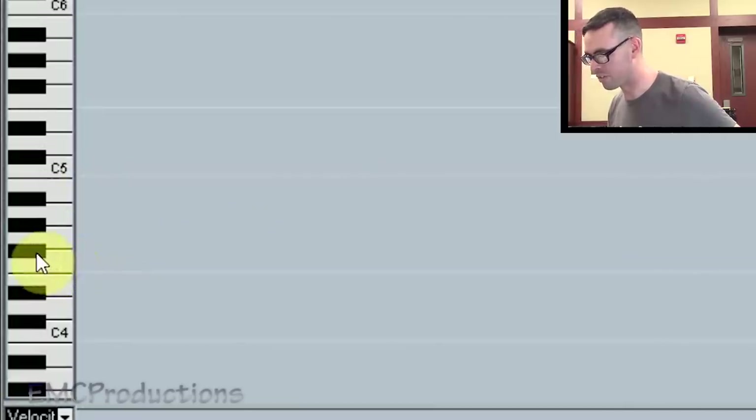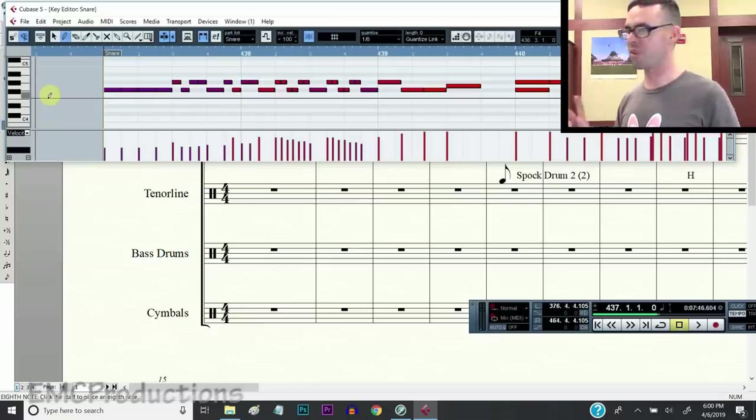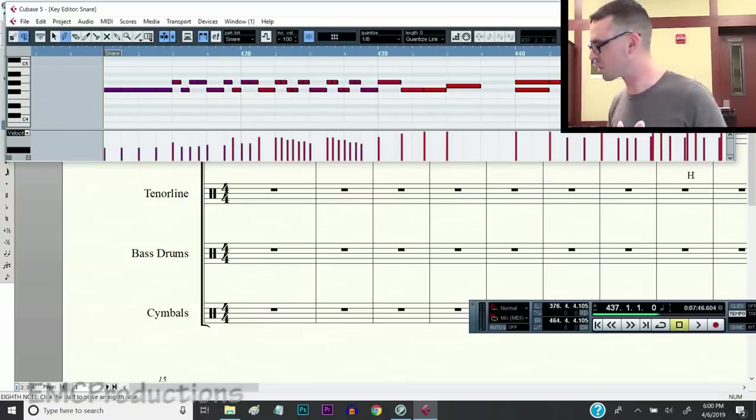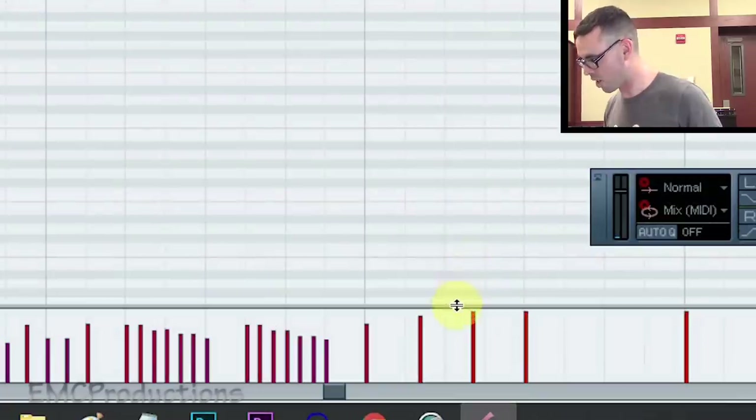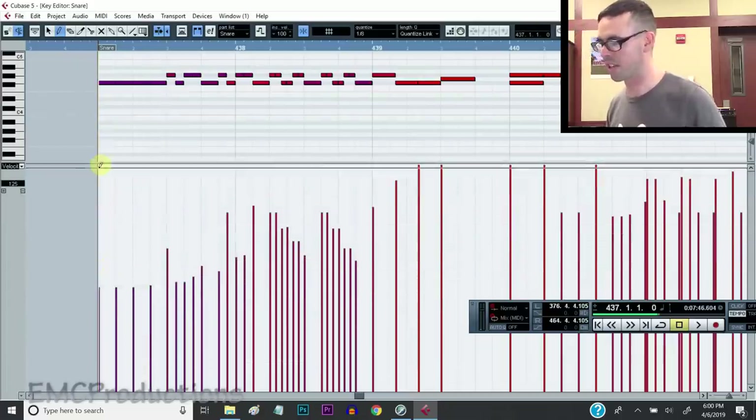This F sharp right here - that's the left hand. G sharp is the right hand. G natural is a shot. And then up here we've got ping, and there's some other stuff, but that's pretty much all we gotta worry about right now. And I like to use Cubase when writing for Virtual Drumline because of this feature right here: the velocities. You can set the velocity between 0 and 127, and that's pretty much your dynamic - how loud it can get.